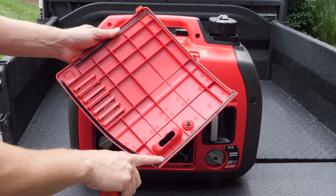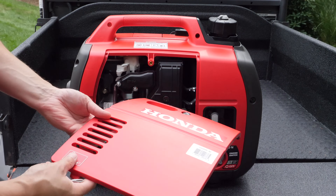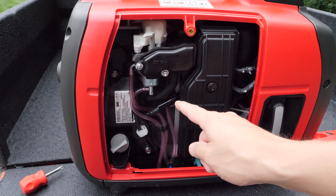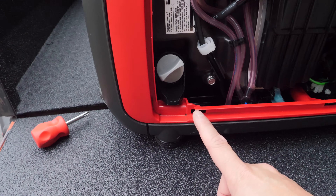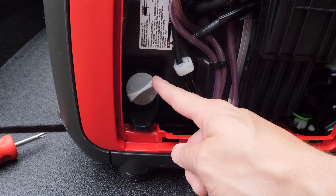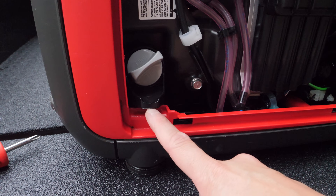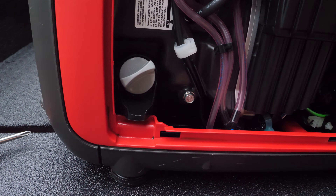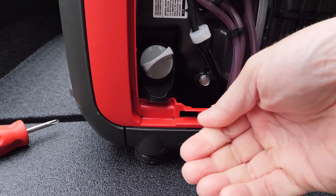As we take this cover off, you'll notice Honda's attention to detail — they've got a nice foam gasket around the outside. A lot of criticism about Hondas is that the prices are expensive, but looking closely you see a lot of attention to detail that gives you a good value. The oil fill and dipstick are right here, and also used for changing the oil. For the EU 2200, this fill port is much larger than on the EU 2000, making it easier to change and check oil. They've also added a little rubber ramp so when you tilt the generator, oil flows out cleanly — you really shouldn't need any aftermarket funnels anymore.